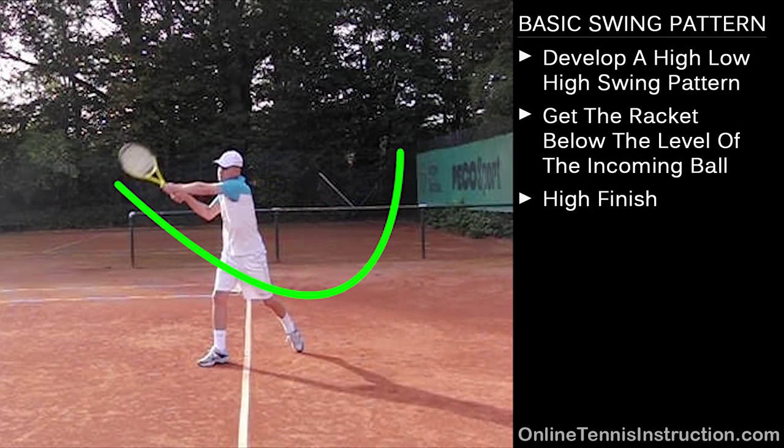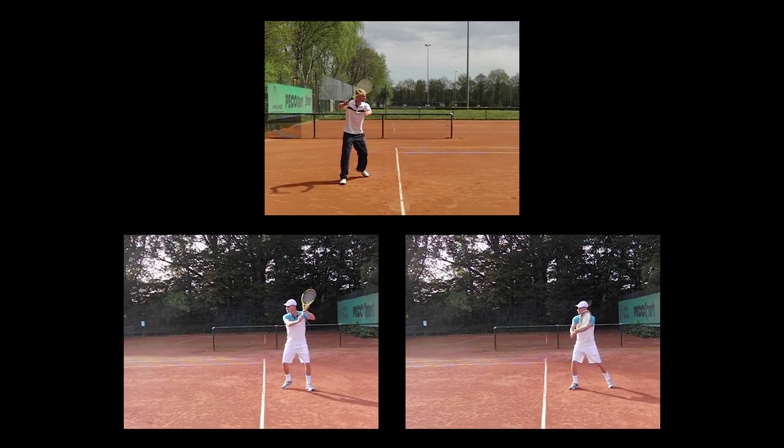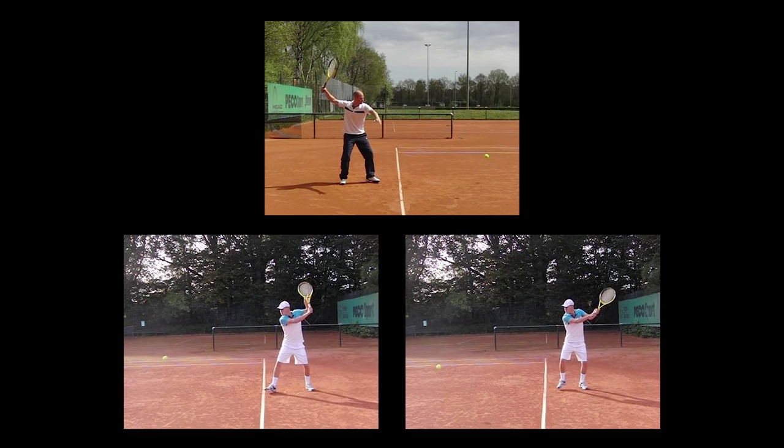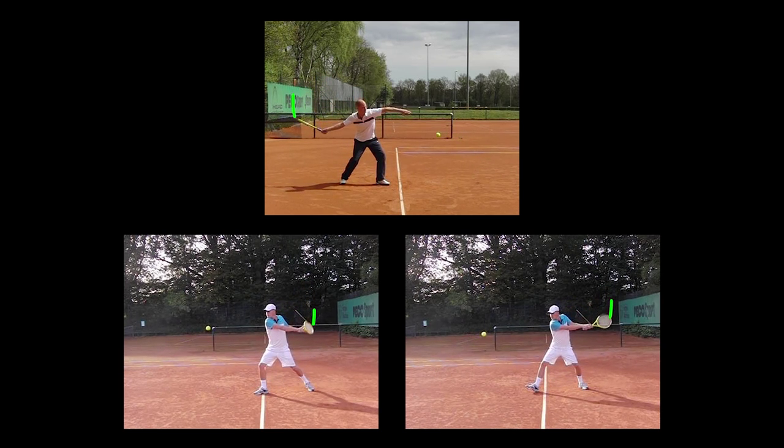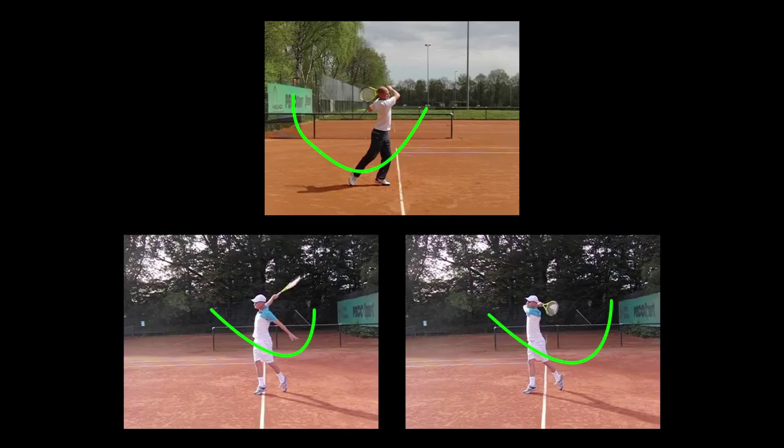Now let's have a quick look at the three animations in comparison. Here we can see the swing pattern for the forehand, the one-handed topspin backhand and the two-handed topspin backhand — the swing pattern is almost identical and goes from high to low to high again. Getting this swing pattern right is absolutely crucial for your topspin groundstrokes. First thing would be to check and see if you already have this swing pattern — you might have it already — but most likely many of you are not going to have it yet. If you're missing a lot in the net, maybe you're not getting the low to high part correctly.